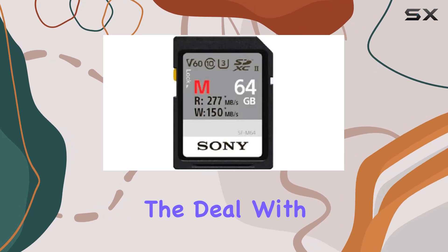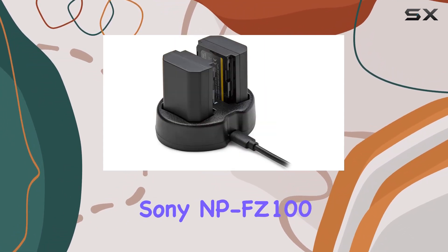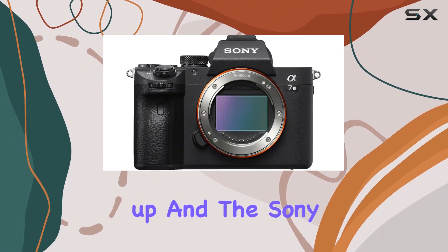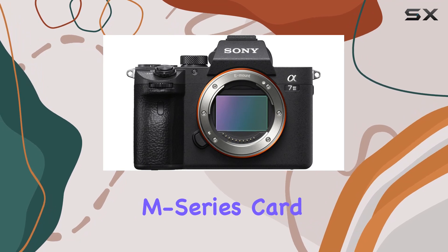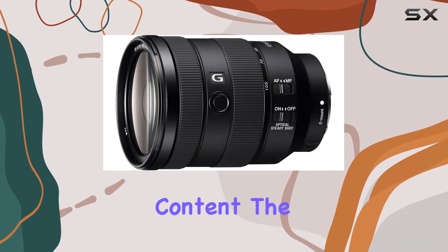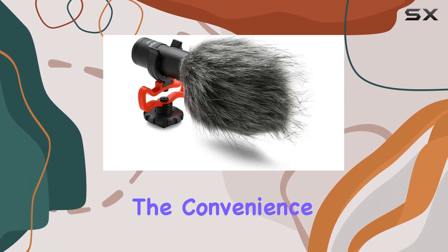The bundle sweetens the deal with essential accessories. The Koa Pro Sony NP-FC100 2-pack rechargeable battery and dual charger keep you powered up. The Sony 64GB V60 UHS-II M series card ensures you have ample storage for your high-quality content. The Focus 5-piece accessory kit, including cleaning tools, adds to the convenience.